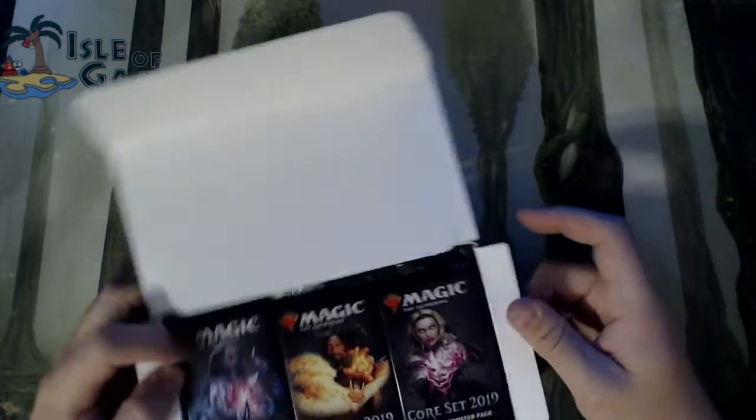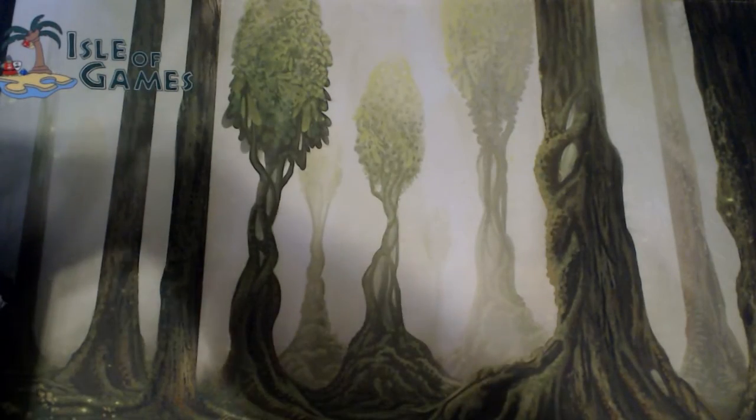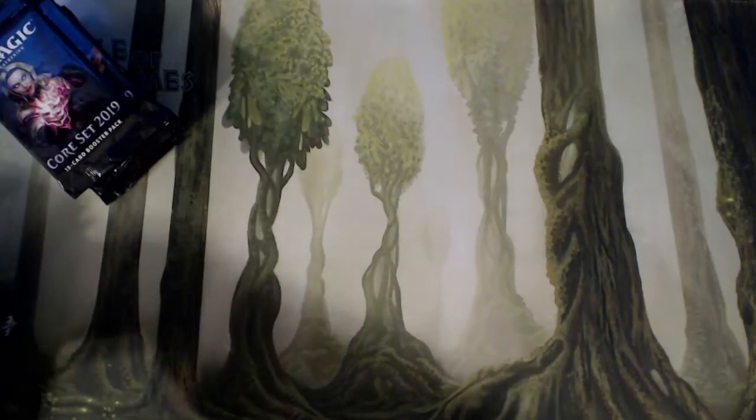I really love that deck box — that thing's awesome. Very pleased with it. Alright, let's crack it and see what we get.